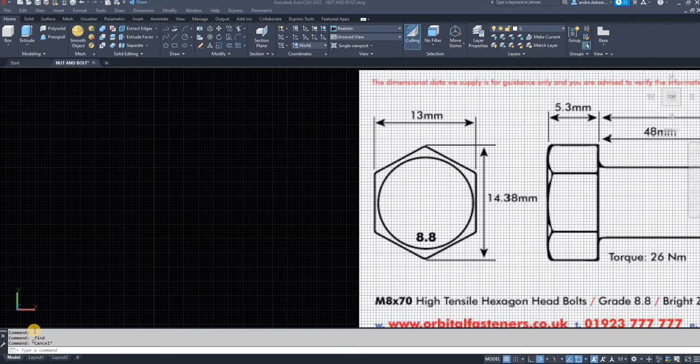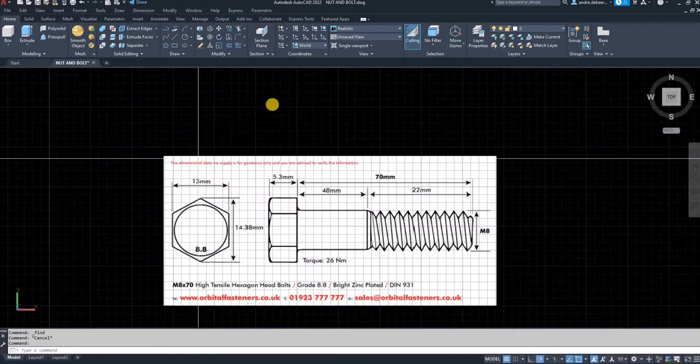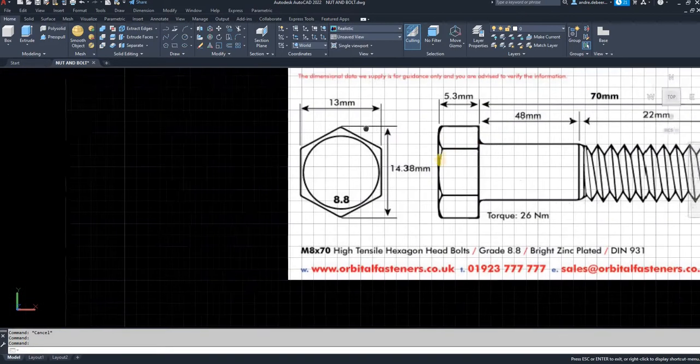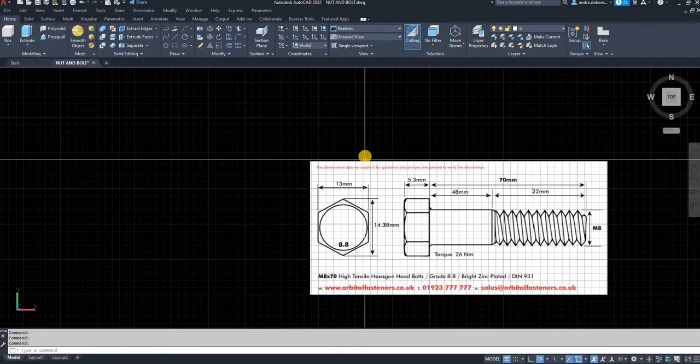Hi everyone, today I want to make a video to show you how to draw a bolt with thread. I went onto the internet and downloaded or copied an image I saw there and pasted it directly into AutoCAD, so I don't have to switch between windows and can just reference from the drawing itself.